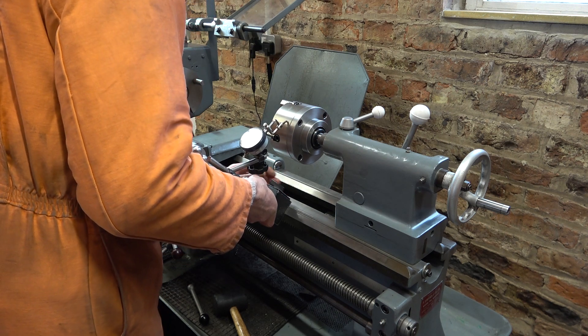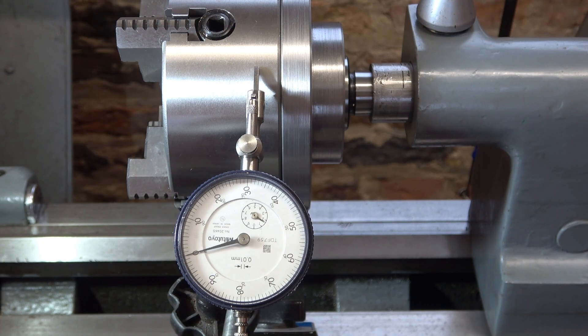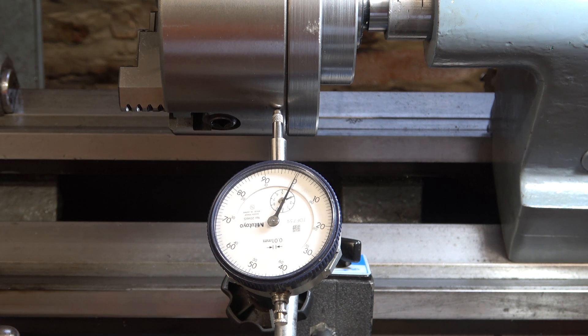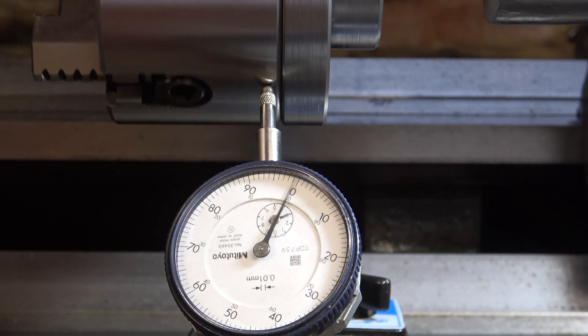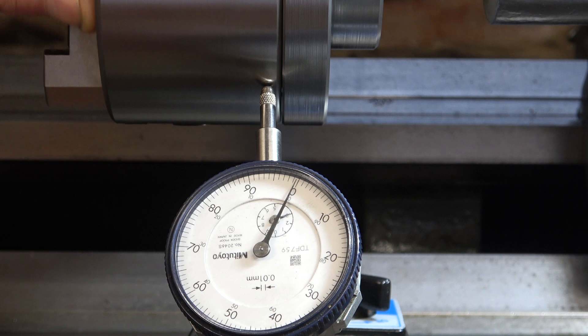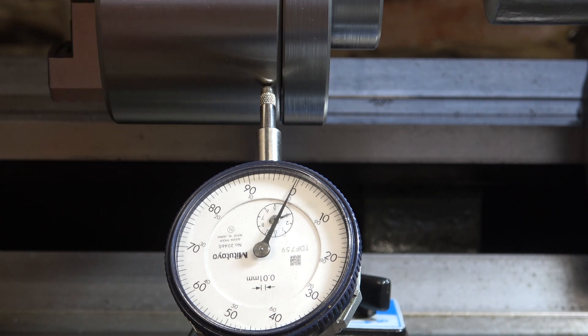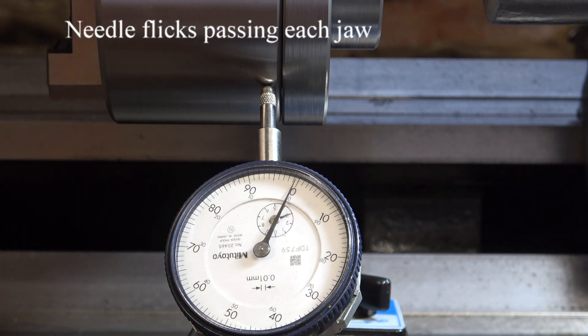If it's within two thou I'll be happy. Let's give it a spin now. The reading is 0.06 of a millimetre — that's hundredths of a millimetre. So by and large it's five one-hundredths of a millimetre, which is about two thou. There is a bit of a flick on it somewhere, but it's running at around two thou.